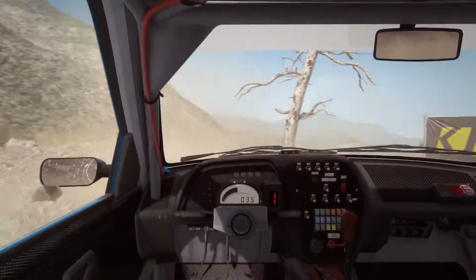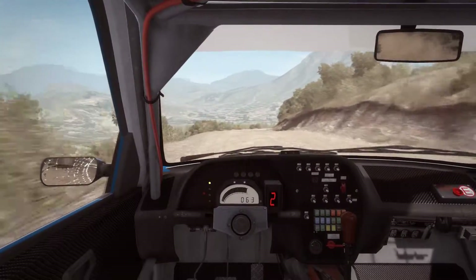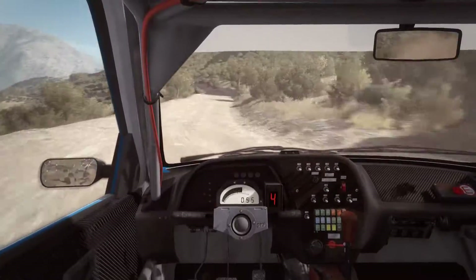Left 6. Into right 3, half long. 60, keep right over crest. Caution left 4, don't cut.